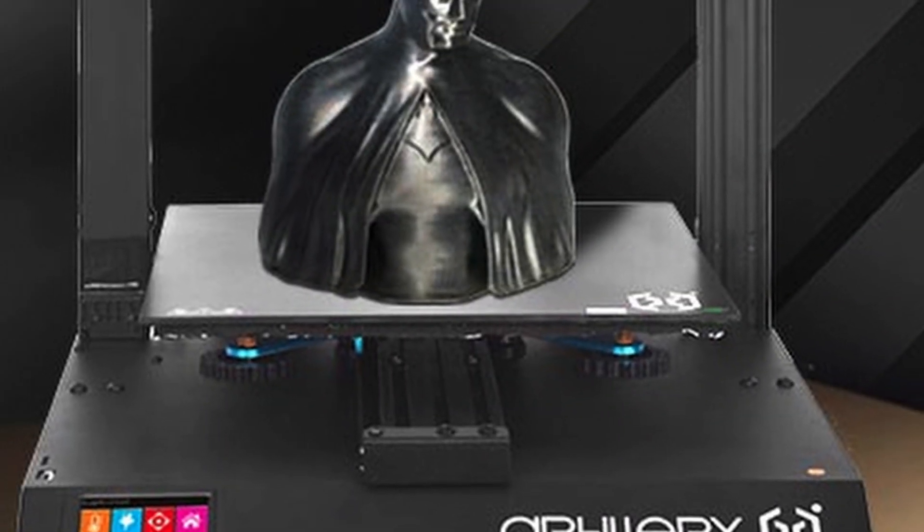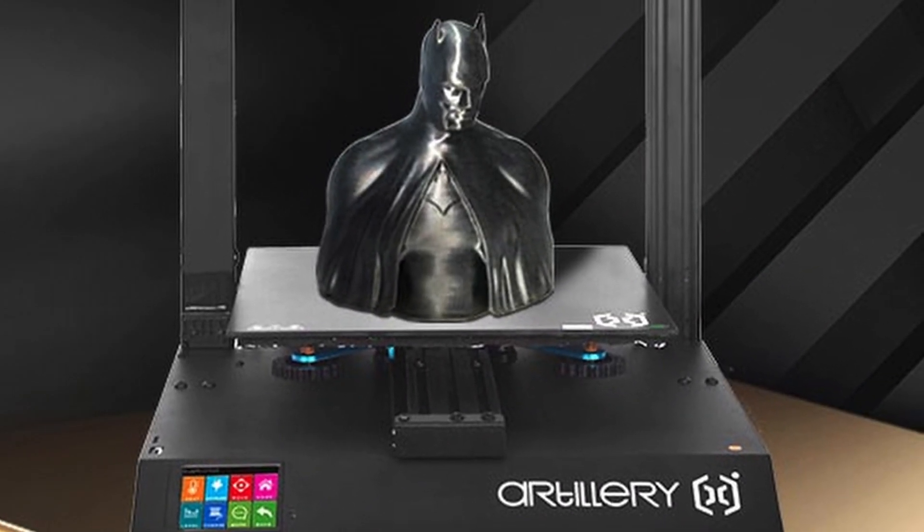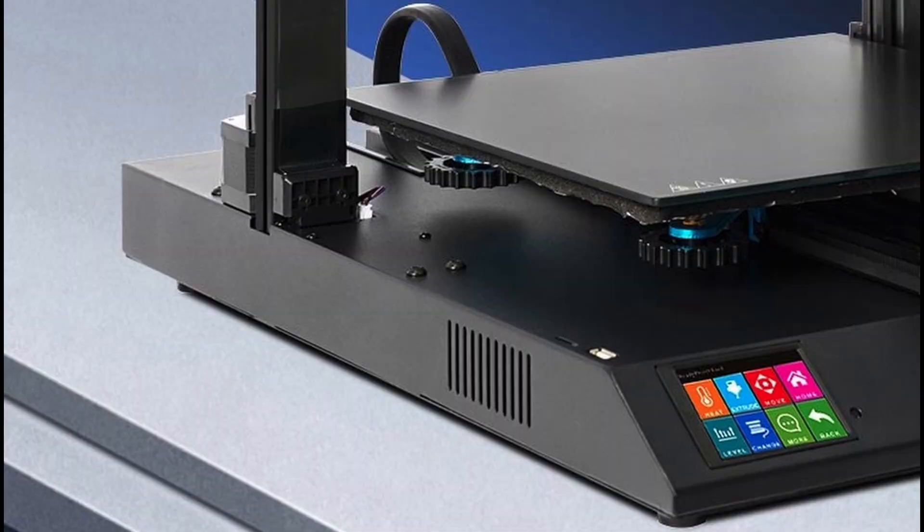I also see a 2060 aluminum extrusion for the Y-axis, which adds more stability during bed movement. There is a blue metal frame with some big leveling knobs. This machine has an automatic bed leveling system, so I wonder why they use those leveling knobs as well — I think that is unnecessary.